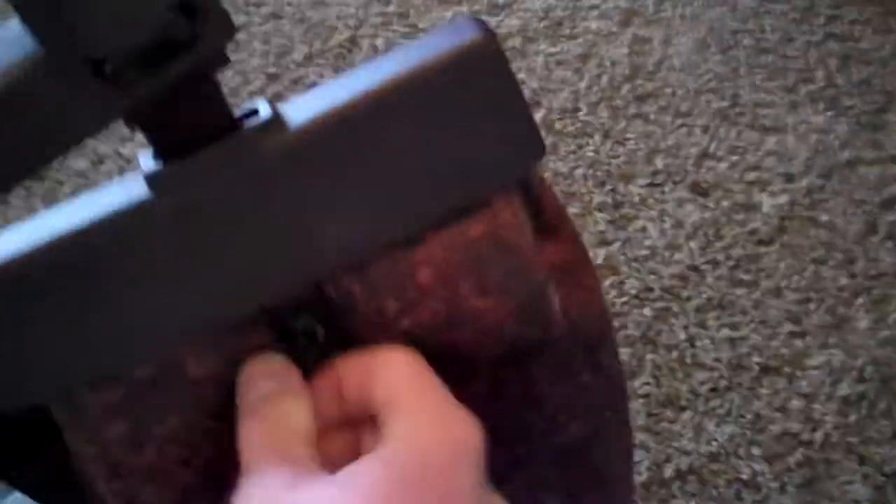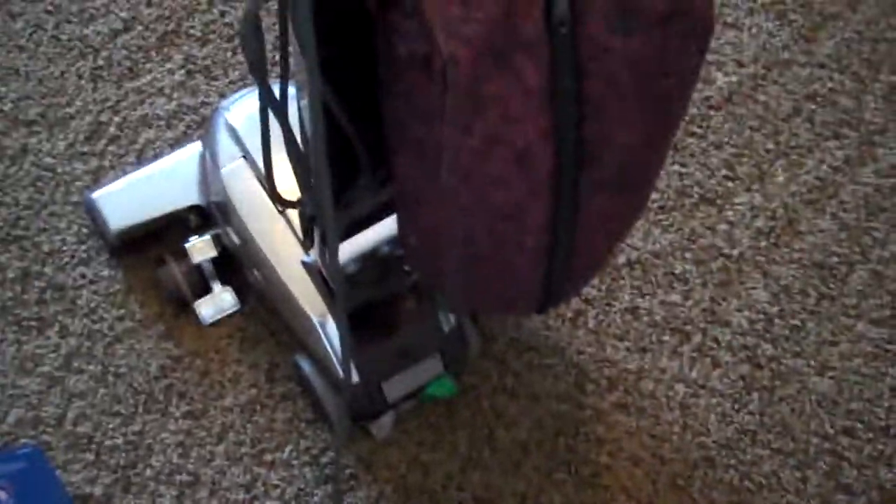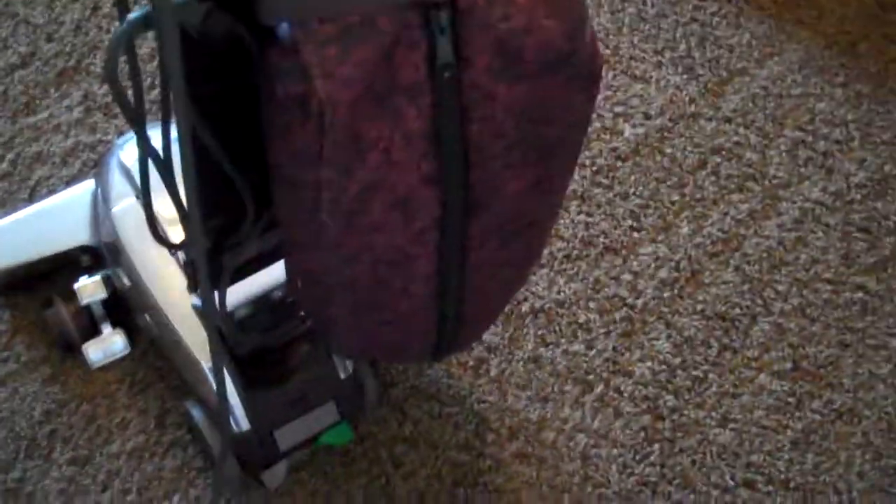I do have an aftermarket bag installed in here because we're out of G-Series bags. This is a Filtrete HEPA — it's a pretty heavy-duty cloth material. I definitely need a genuine bag soon, because I don't know what it's going to do. It's not leaking or putting a strain on the motor or anything. I also cleaned up some tea with it — it's called Bengal Spice, and it makes it smell really good, kind of like cinnamon and clove and traditional spices.